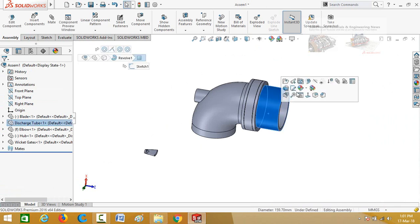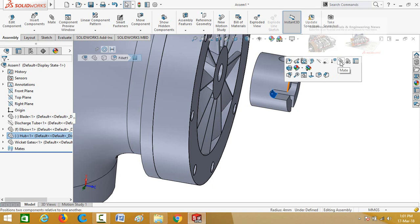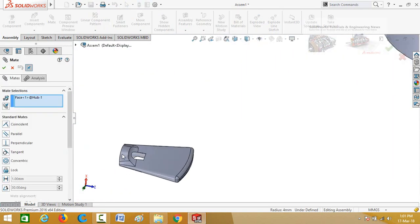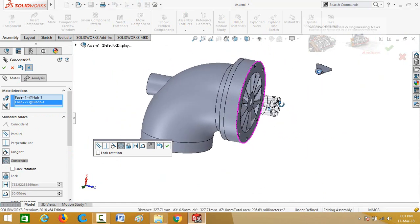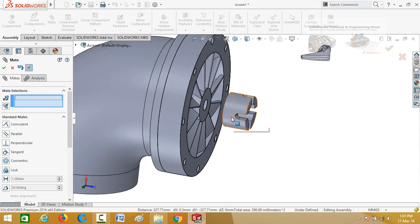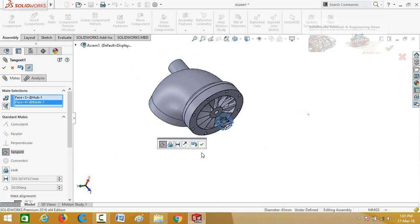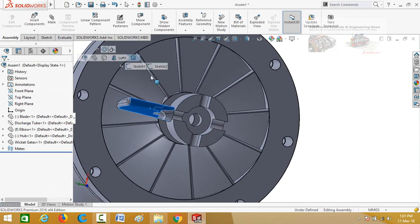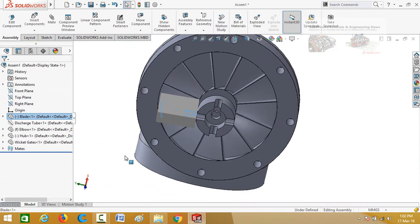Now click on the discharge tube and hide it. Select this cylindrical face and select Mid, then select this cylindrical face. Select Mid again. Select this cylindrical face, then select this face, and then this face. Select flip mid alignment and press OK. Press OK again.